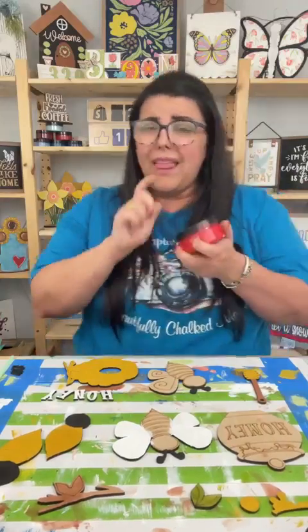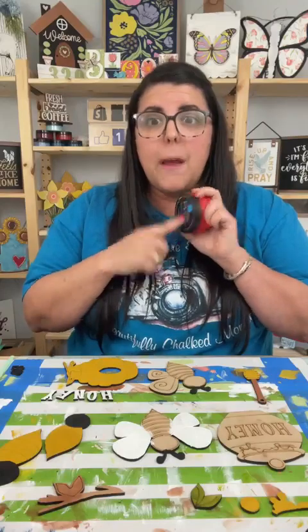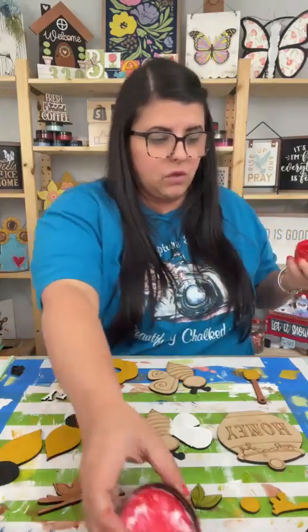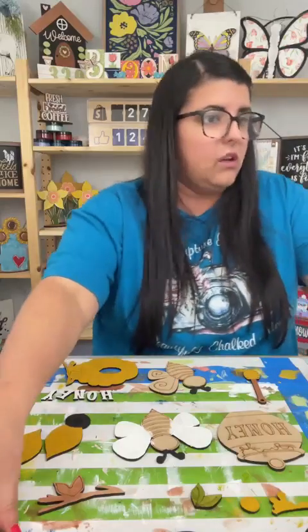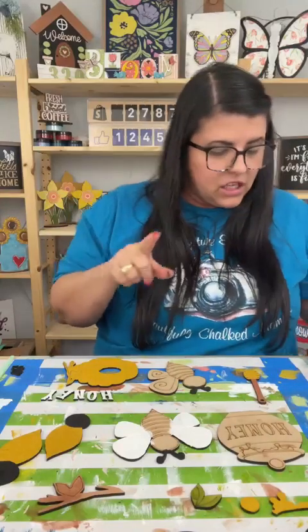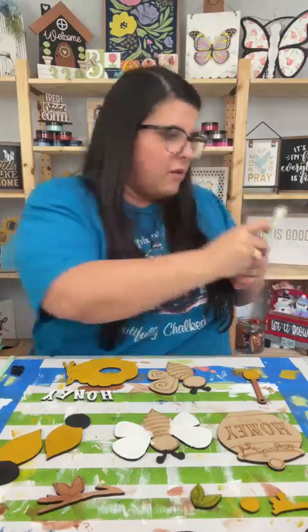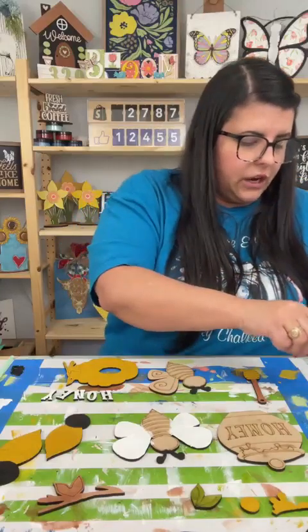Let's pull out candy apple. This is not in the cart link — if you comment the word buzz, B-U-Z-Z, the second link will have the transfer and all the colors I'm using. But this one is not in there — this is the color candy apple. The first link in the message will take you to the cutout if you want that. That was added to my website today.